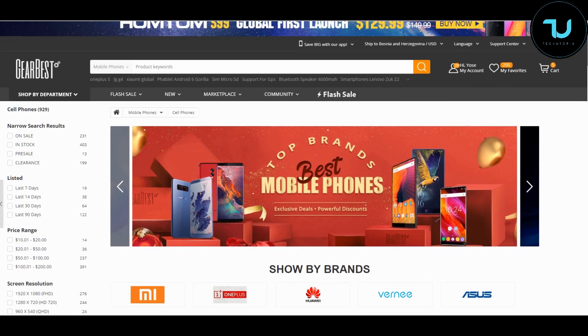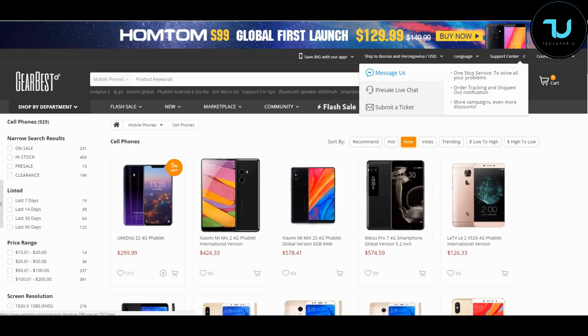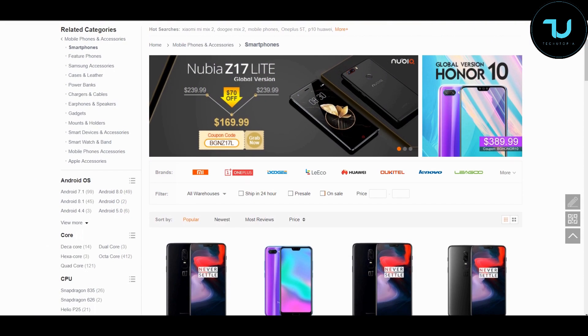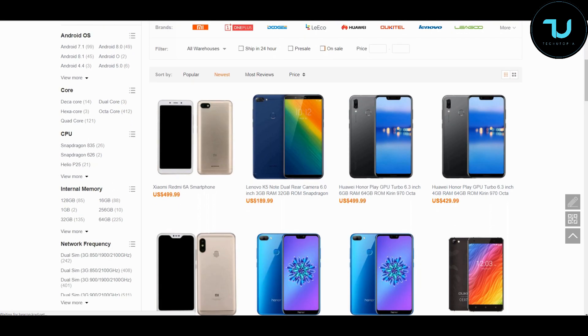Have you ever wondered where to buy smartphones from China? That's Gearbest.com and Banggood.com — the two most reliable sites for online buying. Use my promo links below in the description to purchase anything, Ninjas. That's the best way to support me. Let's go!